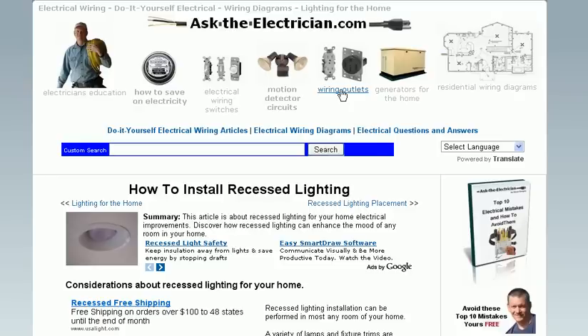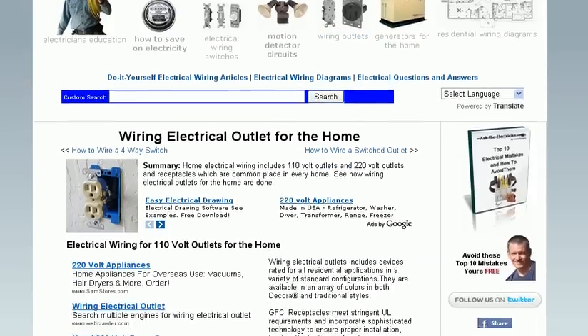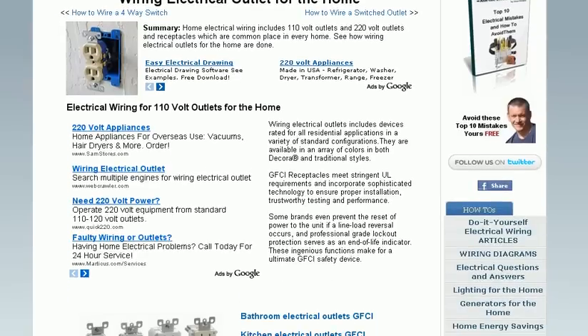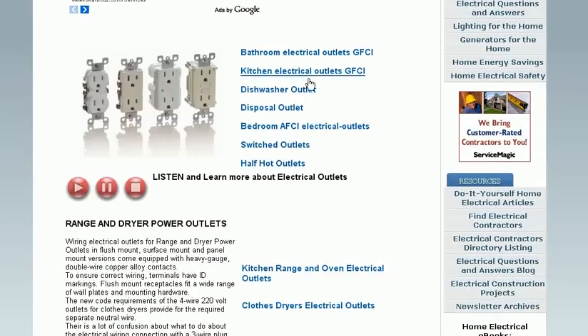How about wiring outlets? If you have a project in your house for rewiring outlets, this page comes in very handy. It's broken down into several different areas of the house and different types of projects — bathroom, kitchen, dishwasher, disposal, and others as well.